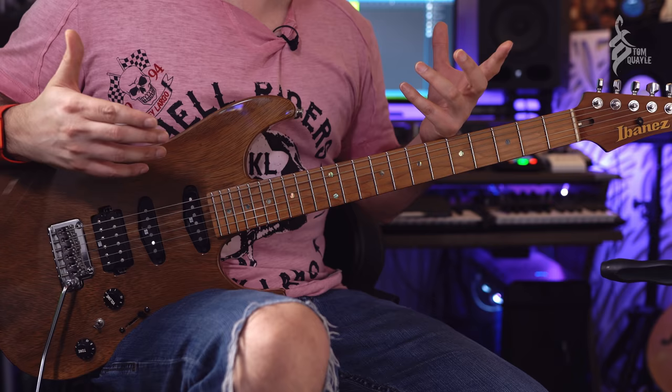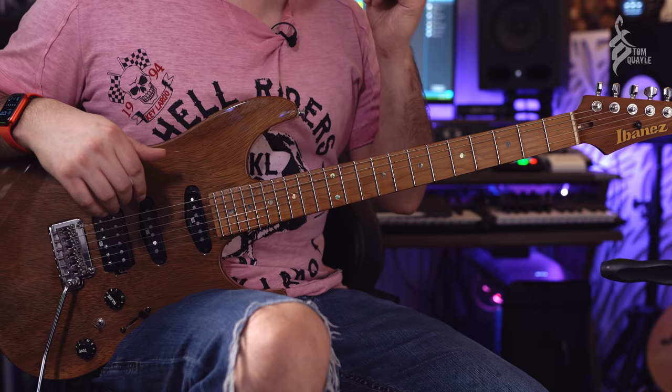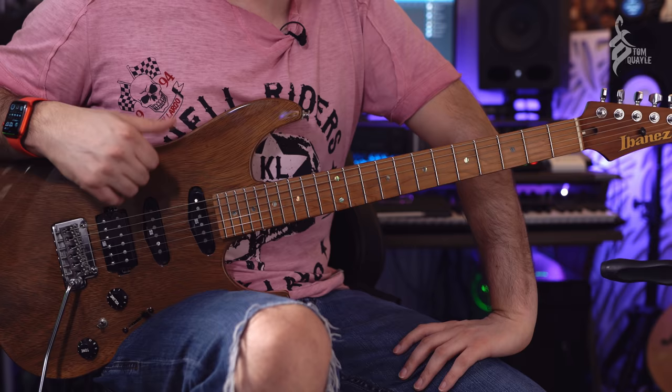Be really honest with yourself about how well you know these notes. You should be able to identify any note immediately — in any enharmonic state, whether it's a sharp, flat, or natural — anywhere on the fretboard within the first 12 frets, before you can say you've truly gotten through this first step.